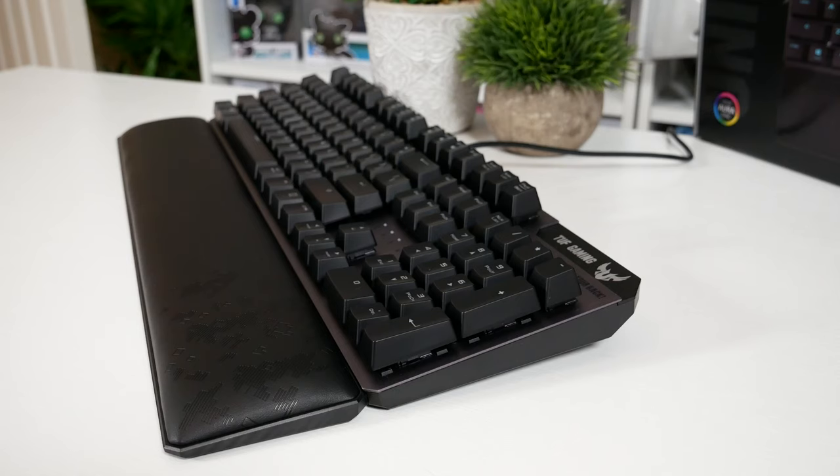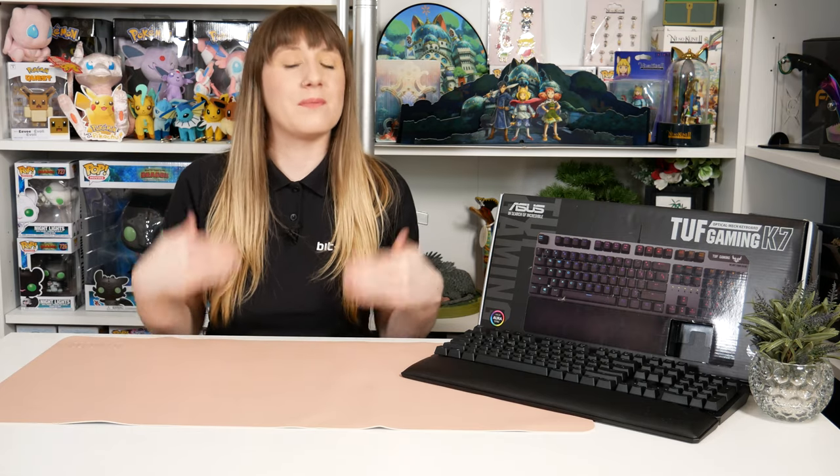Overall, I am impressed with the design, premium quality, and durability. The IP56 rating is a great extra feature — I haven't thrown coffee on it to test it, but it's there for a reason. I love the memory foam wrist rest; it's a great addition and very comfortable. The performance of the optical mechanical switches impressed me for my first time using them. It is a shame about the lack of a braided cable — the TUF branding is about being tough and durable, but they went with a flexi rubber cable instead. I feel like they could have gone that extra mile. And again, for me, not having a USB pass-through is a downside, though I know it's not essential for everyone.